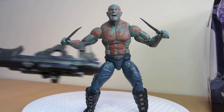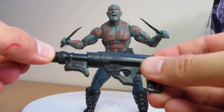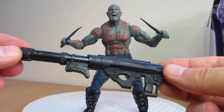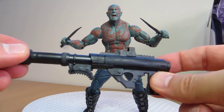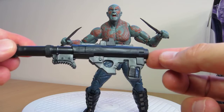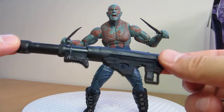Let's get a look at the figure if you're brand new to it. He also comes with a gigantic weapon, which I think we briefly see in the trailer. I haven't had a chance to examine the trailer frame by frame, but he does have a gun at one point. This thing is absolutely huge — it looks familiar in some ways, but I'm not sure where from. He can hold it, but he doesn't hold it very well because his hands are really the same from the previous release designed for knives.